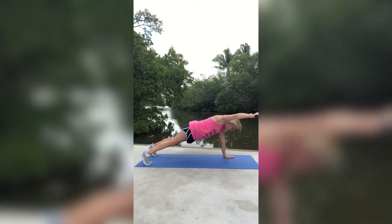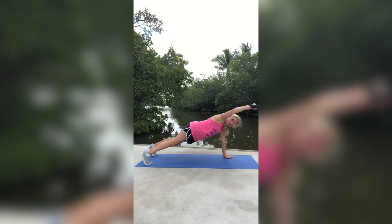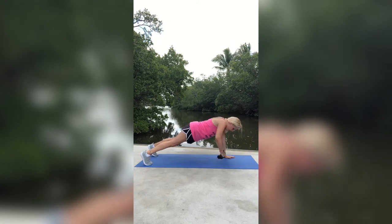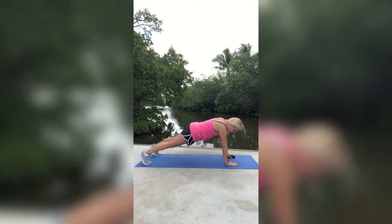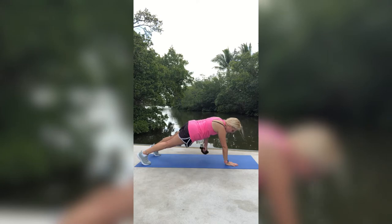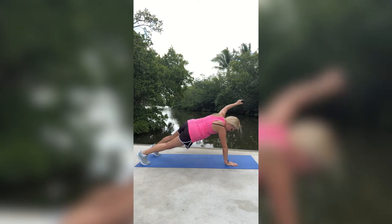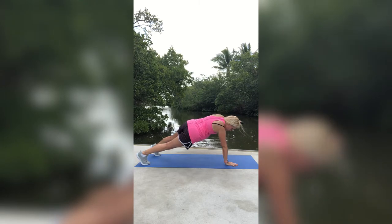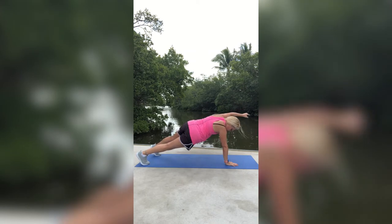We're going to do four more: four, three, two, last one. Keep holding that plank — don't come out of it. Swap hands. Here we go — start up, and then swing across. Up, and then swing across. Make sure to watch your form; you want to make sure that butt is not up or down. A fish splashed me — that actually felt good! We have four more: four, three, two, last one, one. Nice job.